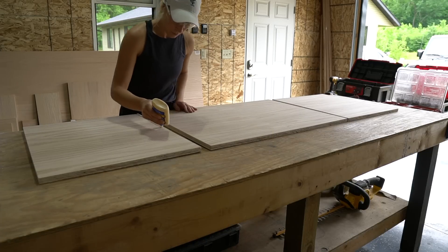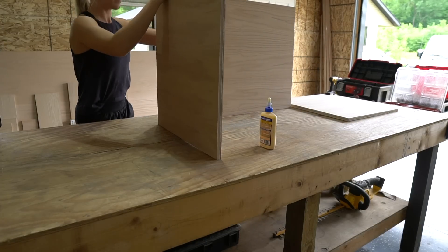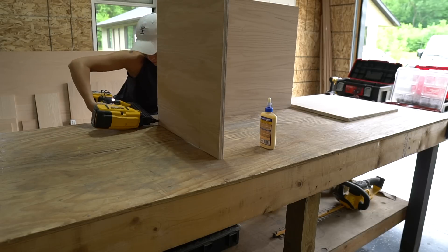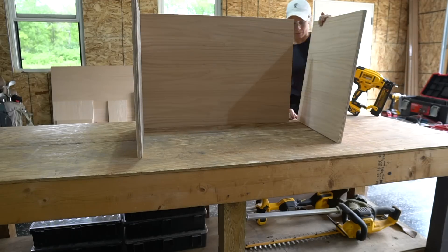I used wood glue and then countersunk some 1¼-inch screws to secure the three-quarter-inch plywood box together, making sure that the good side of all the plywood was facing in. This will be the inside frame of the vanity, and you don't have to worry about any of the screws around the outside of the box because they will be hidden.